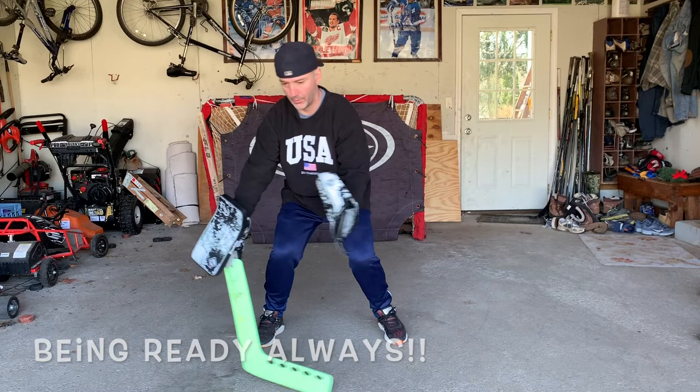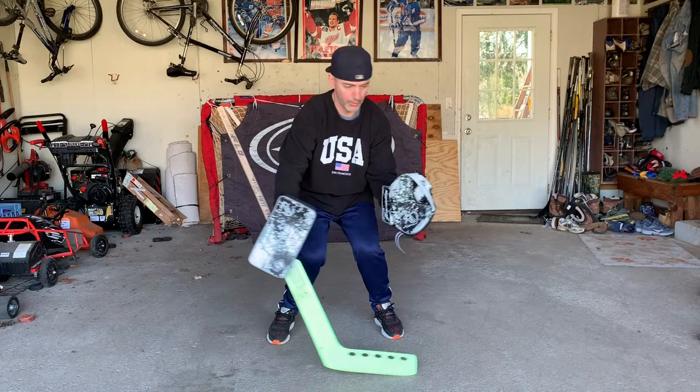These are simple drills you can do at home and you can't practice them enough. Good luck, goalie.